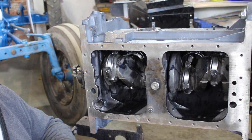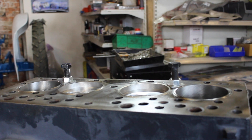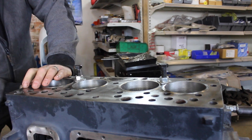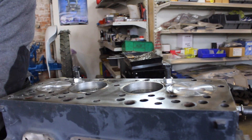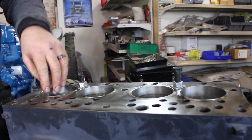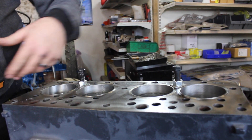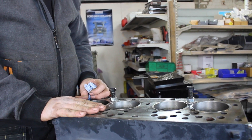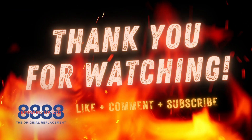We'll just turn the engine until we can actually see them again and have a look from this side, then turn them over again. Nice and smooth, no tight spots, and they're all coming to where they need to be. What I tend to do is put some nice clean rag down the bores so when it's sitting here no rubbish or anything is going to go in there. I hope it makes sense, I hope you've enjoyed it, and I shall see you next time.